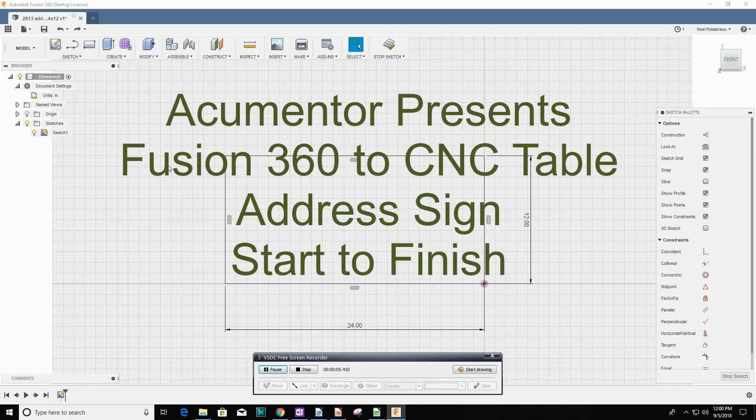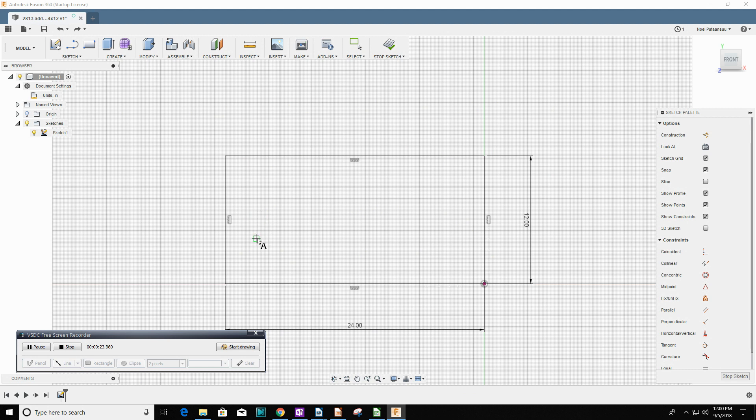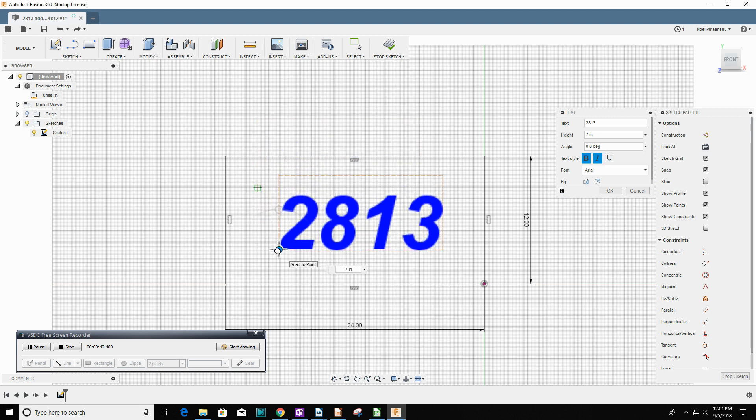Good day everyone, this is Noel. Today I'm going to use Fusion 360 to build a sign for my neighbor. I start with Fusion 360 and work through a lot of problems — it's something I struggle with but I do end up getting something out of it. This video is shot a little faster than real time based on the capture rate, so you can see what I'm doing at a faster rate, and I do a voiceover to describe what I'm doing.